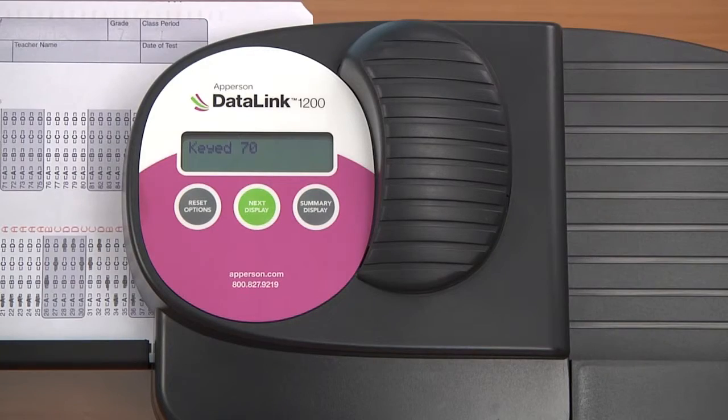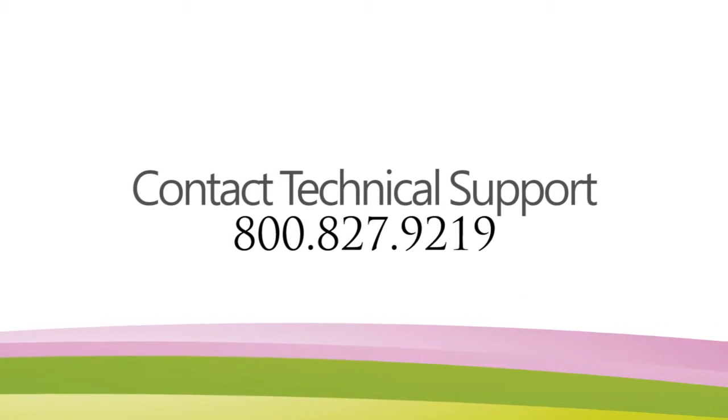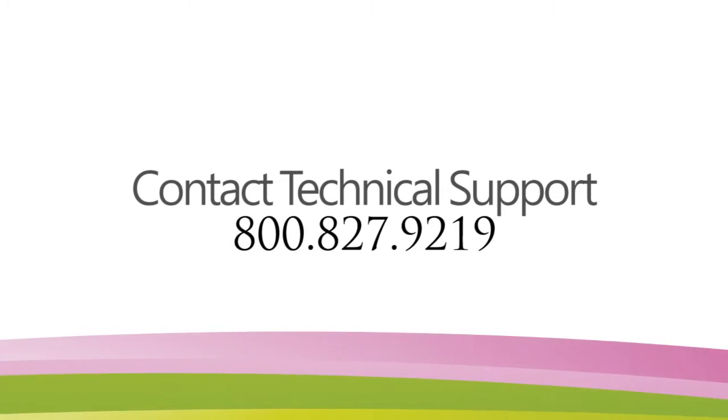When the key is scanned, it will place the correct answer next to each question. If everything looks okay with the print, you've successfully changed your ink and can continue to use your scanner. If you are experiencing ink problems, please watch our online tutorial on troubleshooting ink problems or contact a member of our technical support team at 800-827-9219.